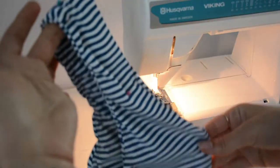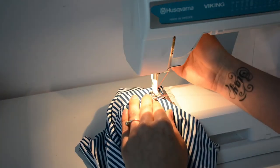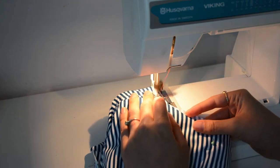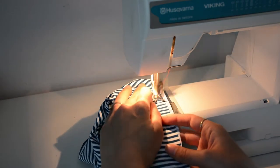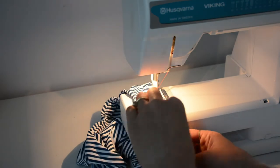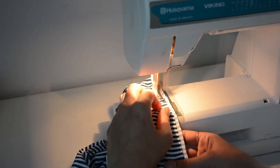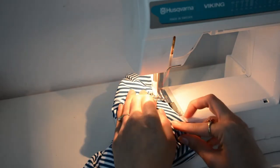Now we're basting the armhole to prepare for the elastic. I didn't get a shot of flipping the top right side out — I'm sorry about that. We're on the right side now, using a straight stitch a half inch from the edge. I've pulled my lining piece out a bit — this will keep the elastic and the neckline from rolling outward. We're just basting around the edge to sturdy up this spot for putting in our elastic without worrying about everything stretching out or going crazy. This will get cut away, so don't worry about that.